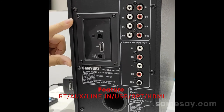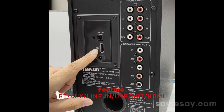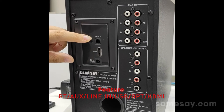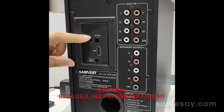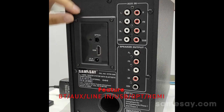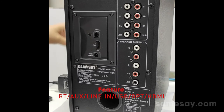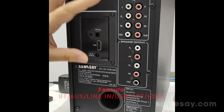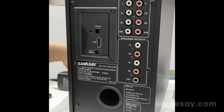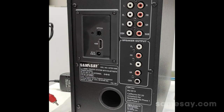This sound system supports different input modes. Here you can see the HDMI port for connecting your TV with an HDMI cable. Above it is the optical input, where you can use an optical cable to connect with your TV or other audio devices. There is also an RCA input with different ports, enabling you to connect with various audio devices like your TV or DVD player. RCA cables are included in the package for direct use.